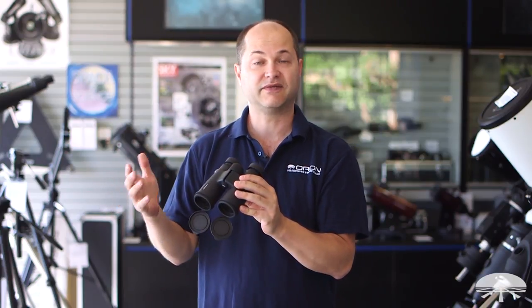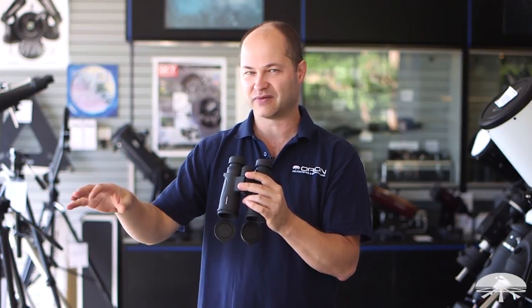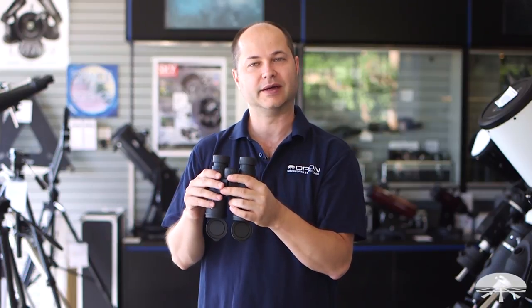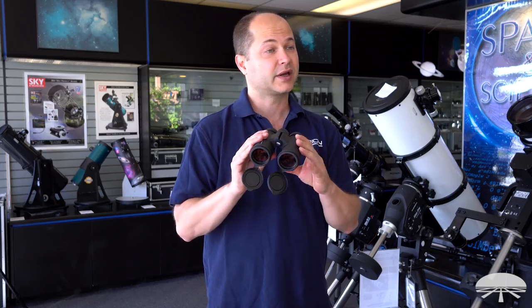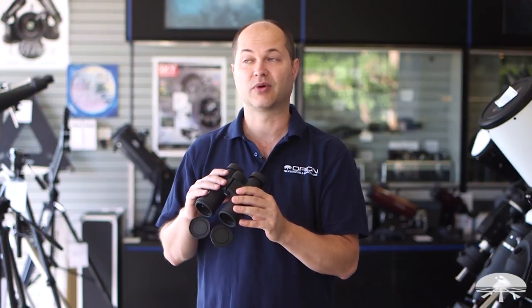The close focus is 8 feet, so if you're quiet and a bird walks up close to you, or if you want to look at some insects or something nearby, you can focus down to about 8 feet away. And the best part of the binocular is the ED glass — it gives you a very true-to-life color, no false color, no chromatic aberration.